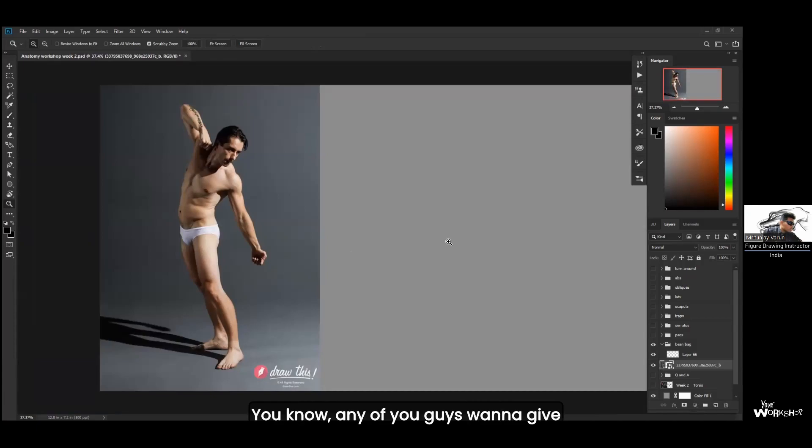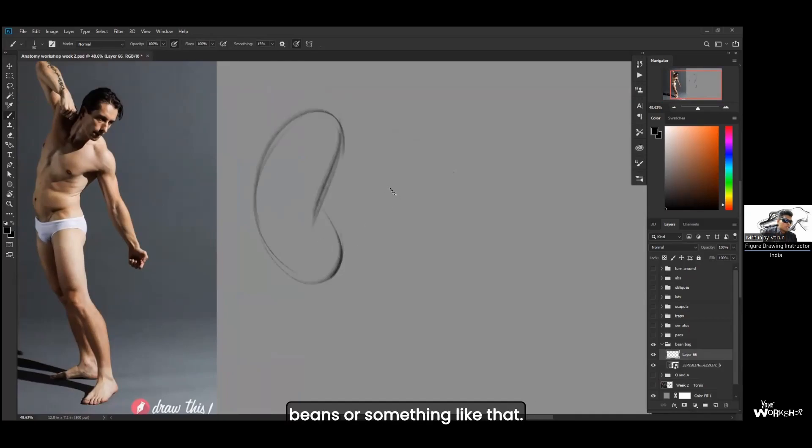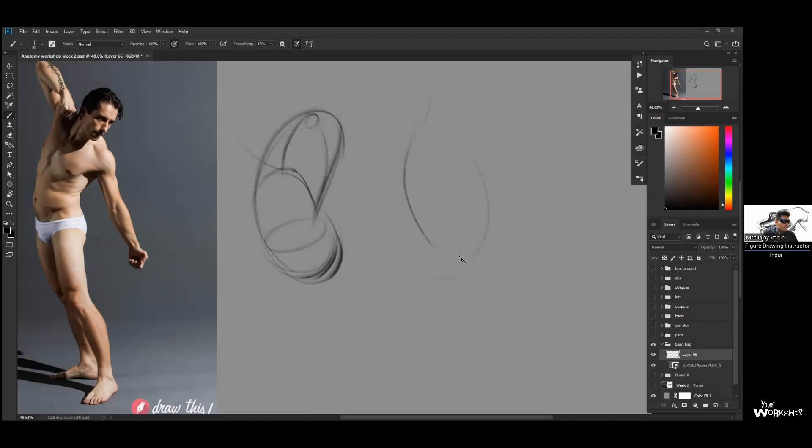You guys might be using this a lot in animation. Basically, what a beanbag is — it's like a kidney bean, or something like that. The upper part of this is the rib cage and the lower part is the pelvis. It's a good way to just connect both of them, because in the initial process you're treating the rib cage and the pelvis as separate entities — which they are, but they're also connected. It's a faster way to draw the torso from any angle.